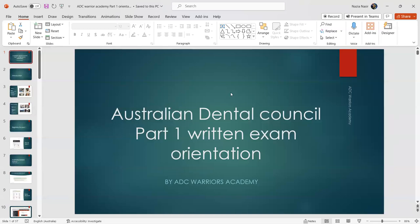Welcome to our first orientation for the Part 1 exam. We're launching our course soon, but whether you sign up or not, this is about walking you through exam preparation. It's important to understand how the exam works, how you should prepare, what the different elements are, and understanding the marking structure — just as we do for the Part 2 exam.